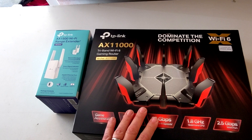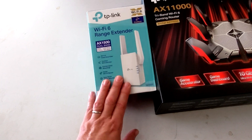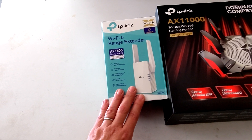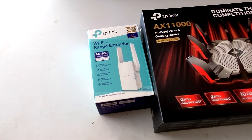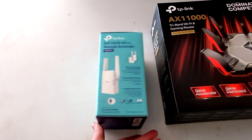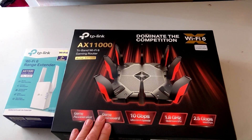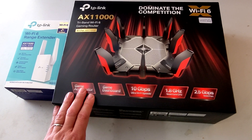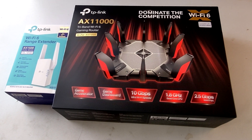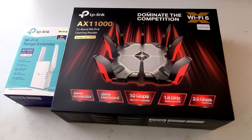So I definitely don't recommend the router — it's too unstable. The extender seems okay; connecting it using the OneMesh system was pretty easy, and I was happy it has at least one ethernet port. But the router — don't buy it unless there's something gaming-specific that really makes sense for you. Overall, the Wi-Fi connection has been very, very unstable.